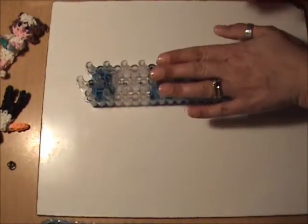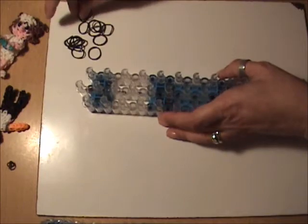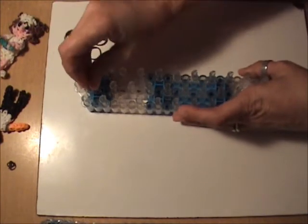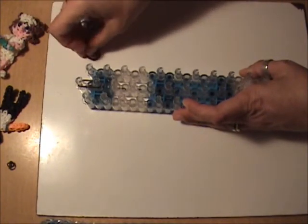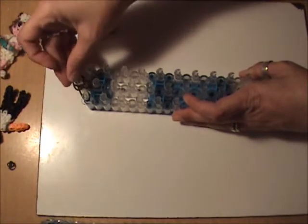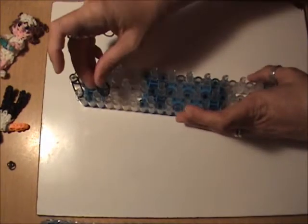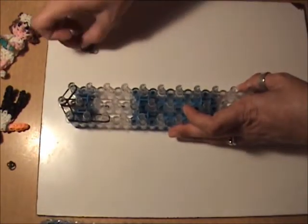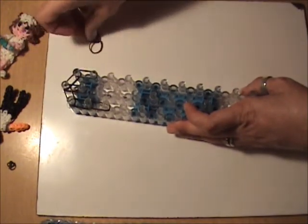Now we're ready to band our loom, starting with his hair using black bands — everything will be double banded. Put two bands from the first peg in the center to the second peg in the center. Then two black bands from the first center peg to the first peg on the left, and two black bands from the first center peg to the first peg on the right. Continue down the left side with two black bands, going two times. Do the same thing on the right, two black bands going two times down the right side.